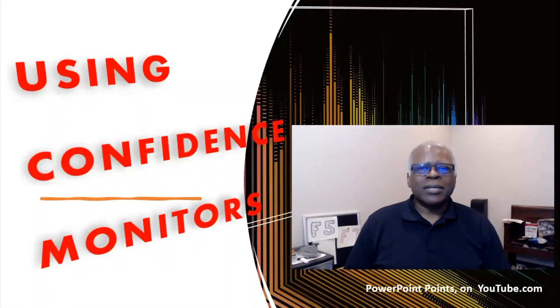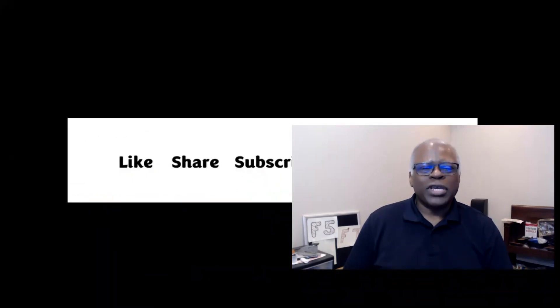Today we're talking about confidence monitors. Before we get too far down the video, be sure to like the video so you can get similar content sent to you by YouTube. Share this video with others and/or subscribe to get notified of future videos coming out from this channel.